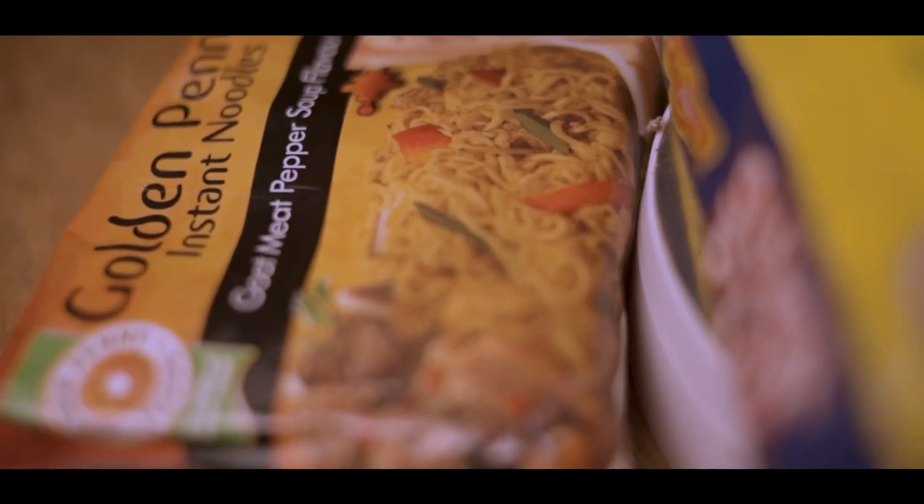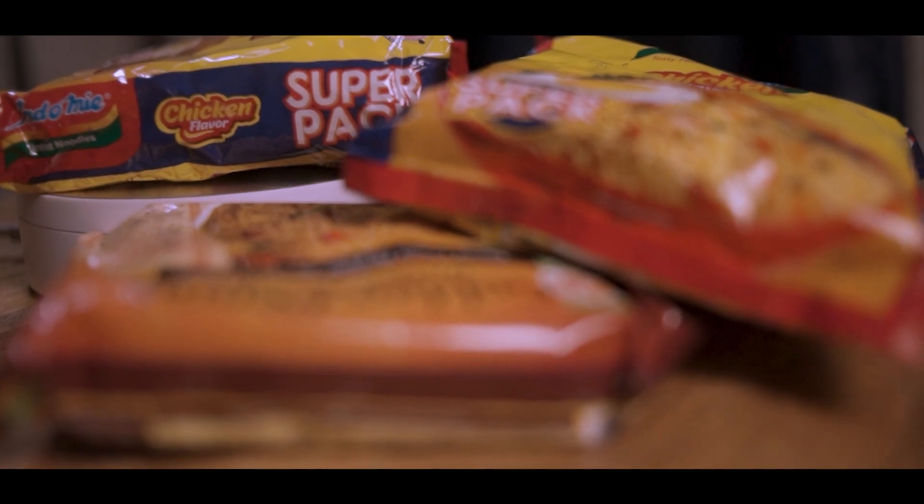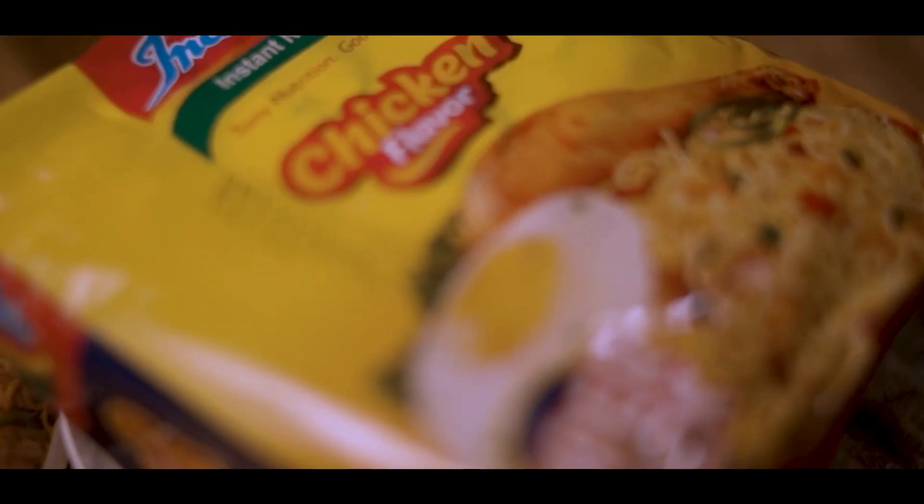With the current situation in our country, we introduce to you Instant Noodles — a true survival pack.